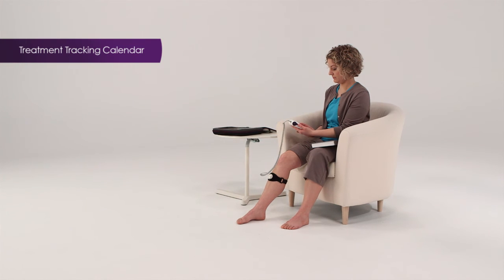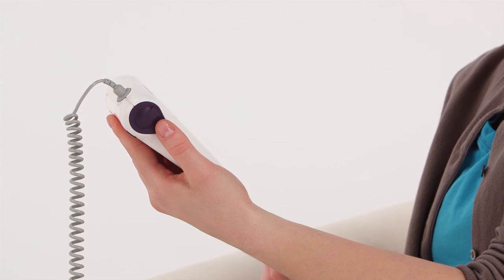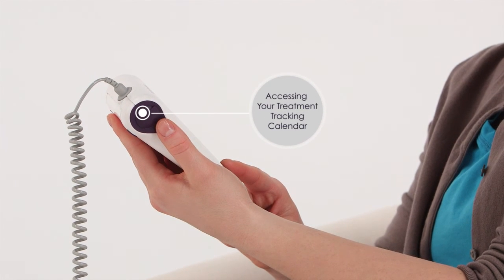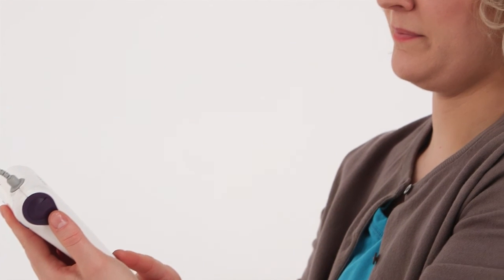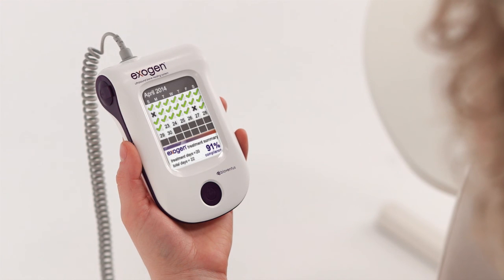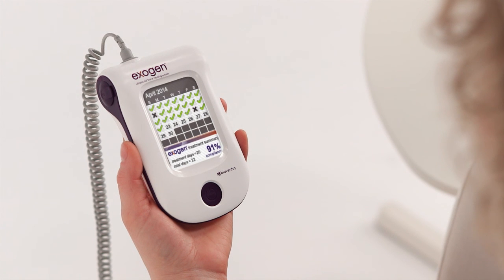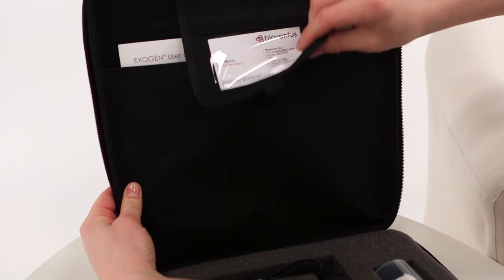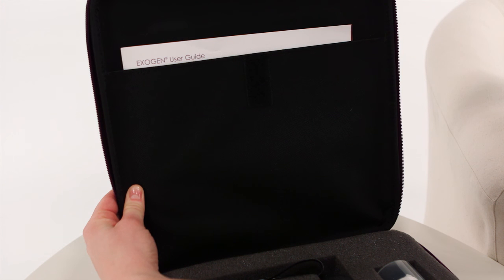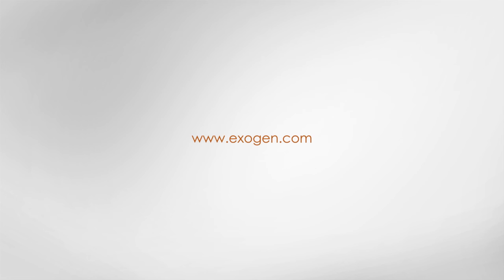Exogen features a built-in treatment tracking calendar to help you use your device as prescribed. To access the treatment tracking calendar, press and hold the button for approximately 3 seconds. The treatment calendar tracks device usage to date. A check mark indicates one completed treatment, and an X indicates a day with no treatments. The treatment calendar also provides a summary of usage to date. For complete instructions, refer to the Exogen user guide located in the pocket of your carrying case. For more information about Exogen, visit Exogen.com.